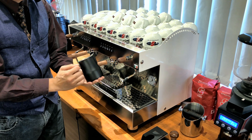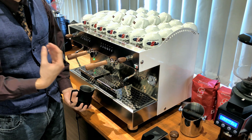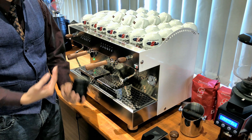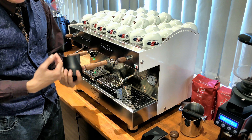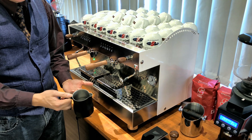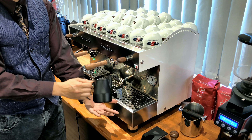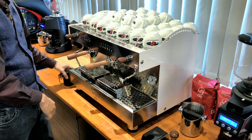This is important because the longer you froth the milk, the smoother and fluffier it becomes. The less you froth, the less fluffy it becomes. It's also really hard for the barista to feel how hot the milk is with their hand when the pitcher is frozen.